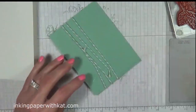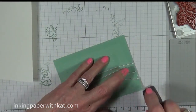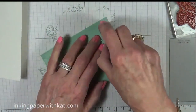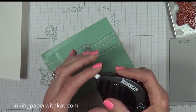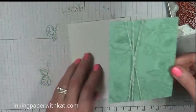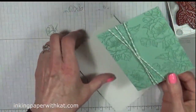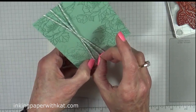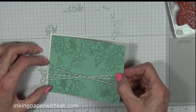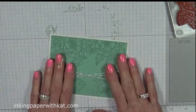Alright, let's mount this to our card base. We're using fast fuse. Now make sure that your baker's twine is the way you want it before you put it down, because once it's down, it's down. Give that a good press down.